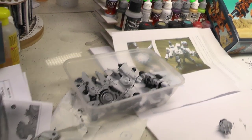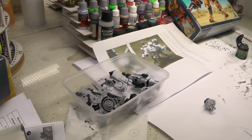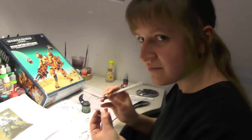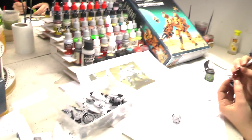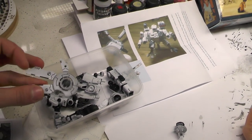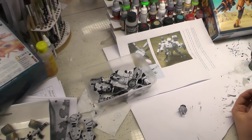And the riptide — the riptide is all in pieces. We didn't glue the model to make it easier to be painted by Natalia. Did that help you Natalia? Yes, it's easier to get to the hidden parts. The riptide has a ton of details, so assembling it before painting would be really painful for the painter.